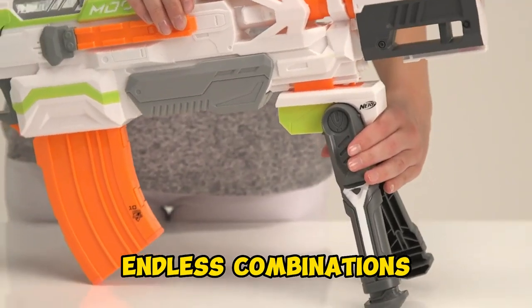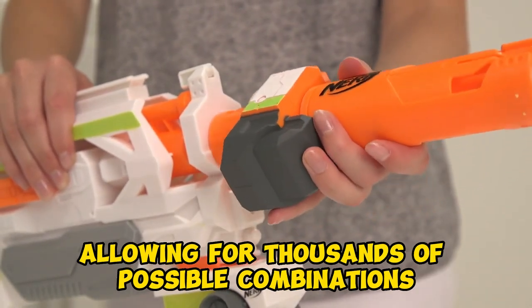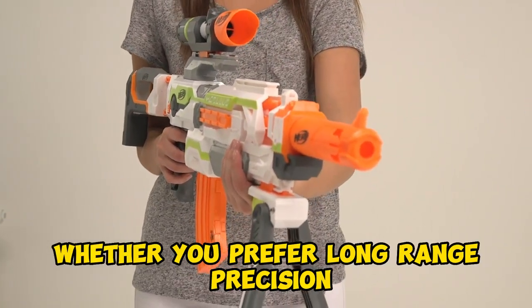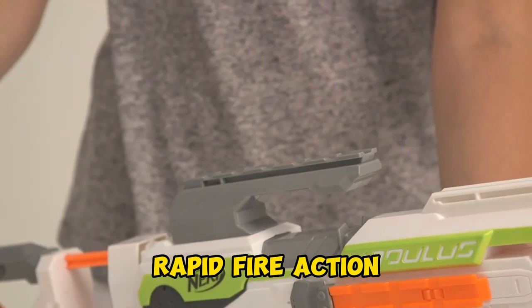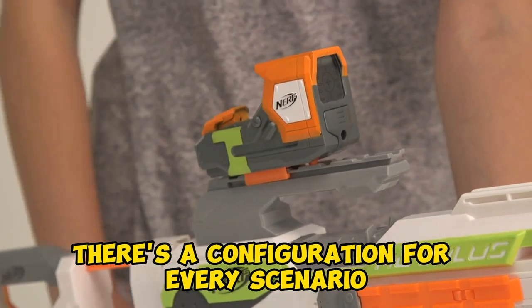Endless combinations — the Modulus series offers a wide range of accessories allowing for thousands of possible combinations. Whether you prefer long-range precision, rapid-fire action, or stealthy missions, there's a configuration for every scenario.